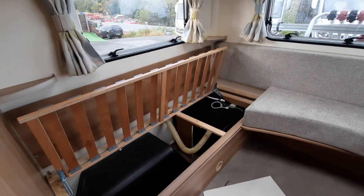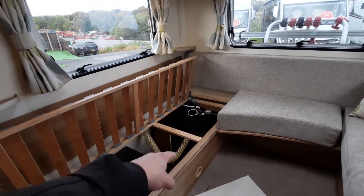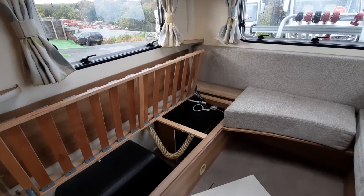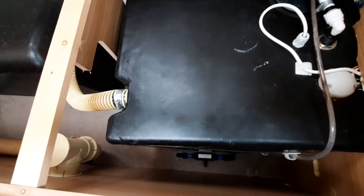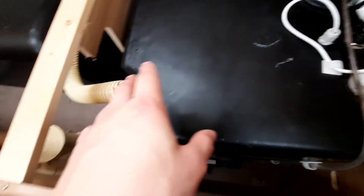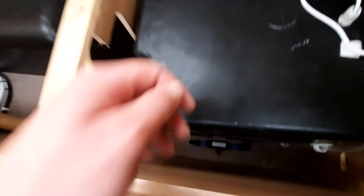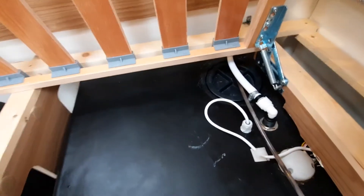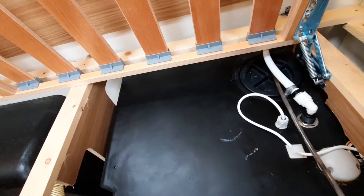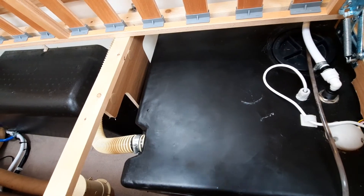With the bench cushion removed, you can see the fresh water tank at the back with a pipe leading in — that's where your fill-up point connects from the outside. This is also where you drain the fresh water system from internally. Underneath the panel there's a little tap — turn it to drain down the entire system. There's also a cap at the top you can unscrew to clean the tank. The fresh water drain is internal; the waste water drain is external.